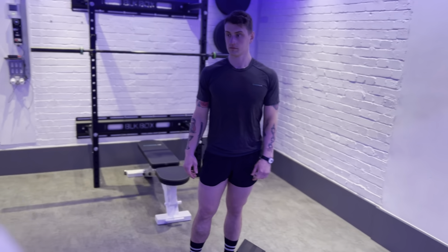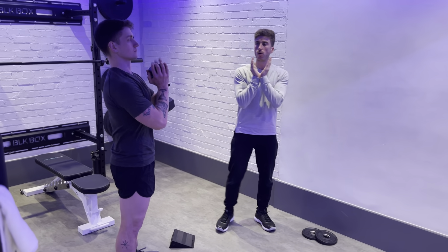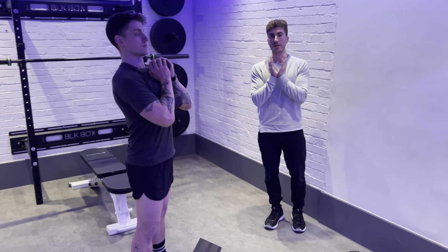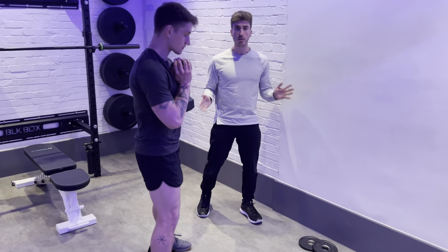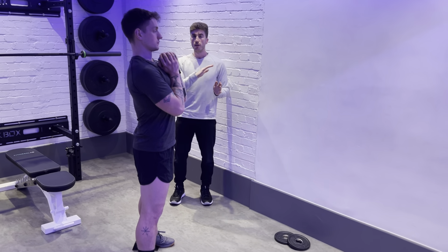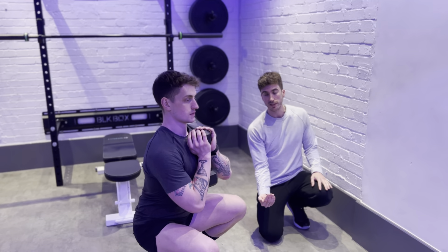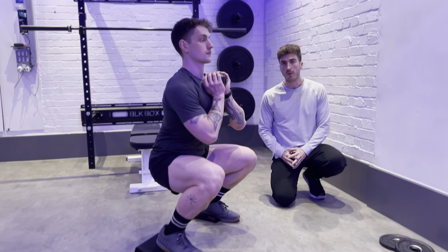For the goblet squat I'll grab a dumbbell - this is the nice easy next progression from the counterweight. Ask Ash to hold the dumbbell around the end against his chest. This is very similar to the counterweight in that the weight is in front of him. There's no reason you have to get rid of the heel raise ramps if that's working for you - it's not necessarily a bad thing. The dumbbell is acting as a counterweight, in a nice easy position to hold. As he comes down, he still has that upright body position, knees travelling over his toes, and when he pushes up he's pushing through his whole foot - big toe, little toe, and heel. This is the goblet squat.